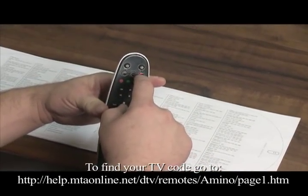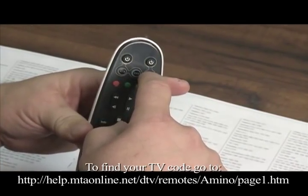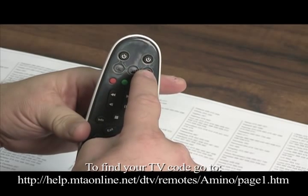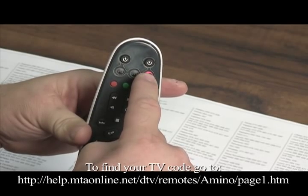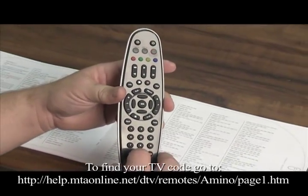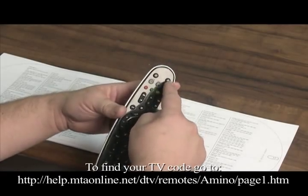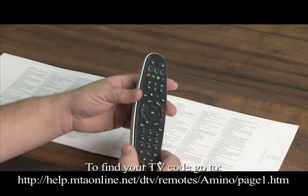So you hold the TV button down until it flashes four times — takes about five seconds. Then it'll stay on. Try your next code, which is 0-0-7. It flashes three times, then you can try your power button. You'll just have to go through each one until you find the correct one for your television.